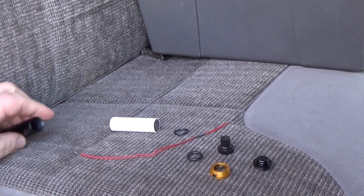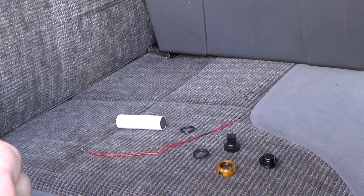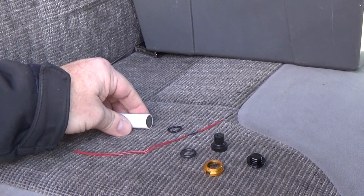Hi, this is Frank Burke with Dinosaur Rocketry, and I'm going to do a quick little tutorial on loading the 18mm Aerotech D2.3 rocket motors for my rocket glider kits.